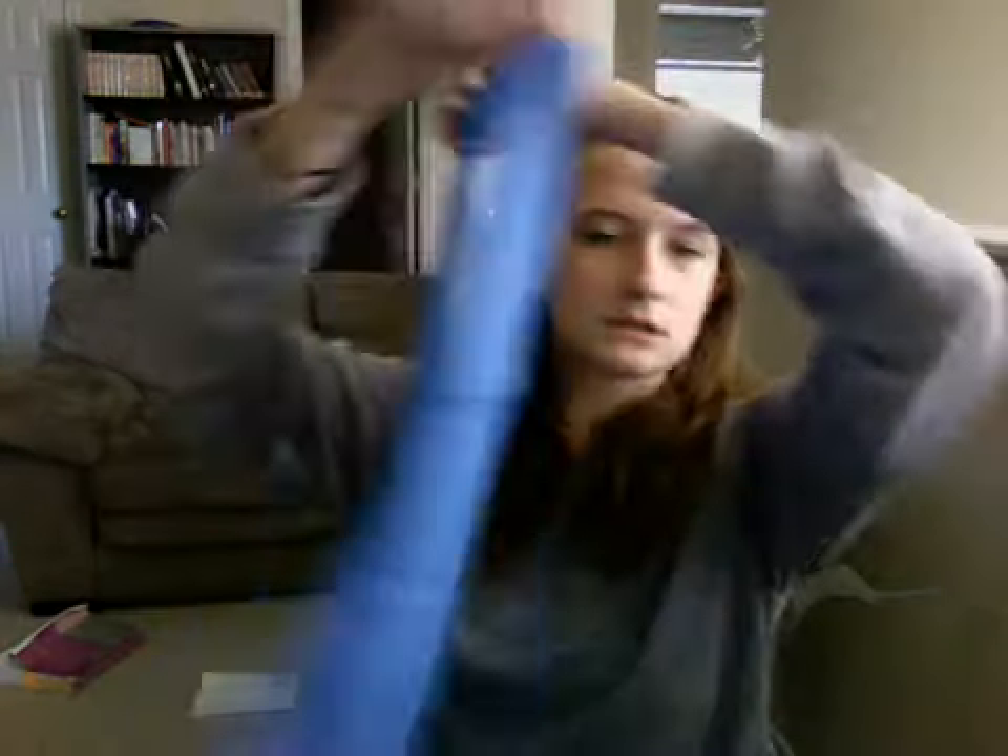This one I got from Discount Dance, it is a Natalie. Here's the front and the back. I think they still have this one on Discount Dance, if I'm not mistaken — but don't hold me to that.